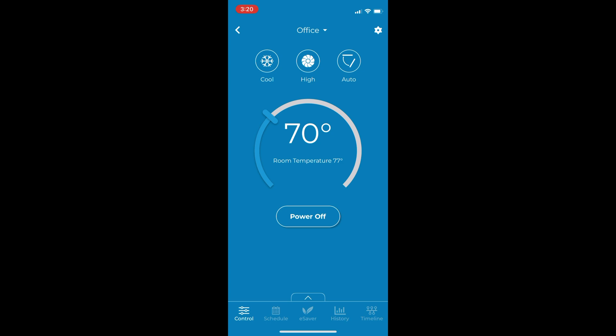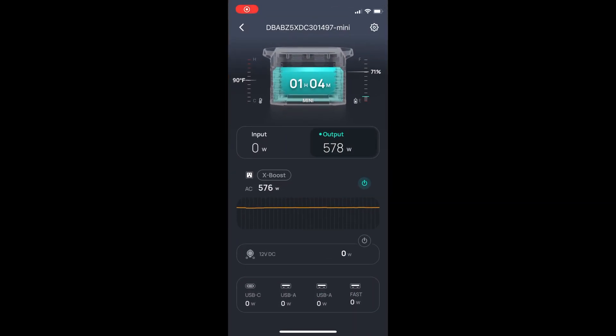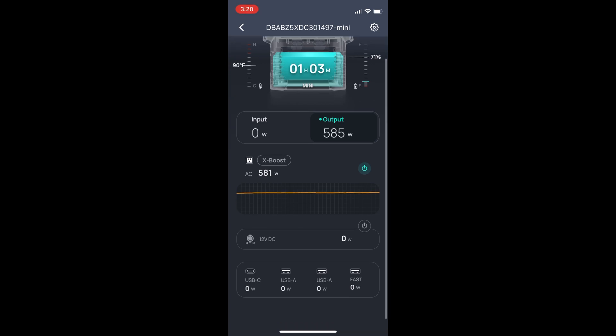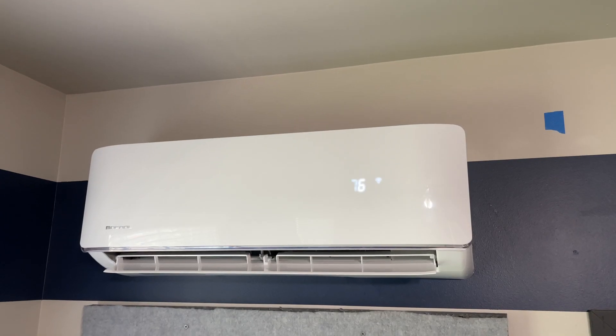If you really want to run an AC unit on a solar generator, the EcoFlow Delta Pro is probably the best option in this lineup — that's about 3,600 watt-hours, and with one extra battery you get about 7,200 watt-hours, or roughly 10 kilowatt-hours with two extra batteries. With that setup you probably won't have to worry about rainy or cloudy days. Anything lower, like the Delta Mini or Delta 2, and you'll need to manage your usage more carefully.